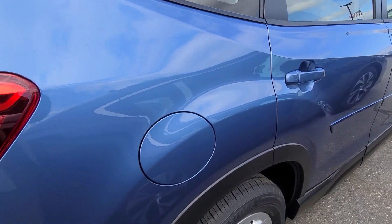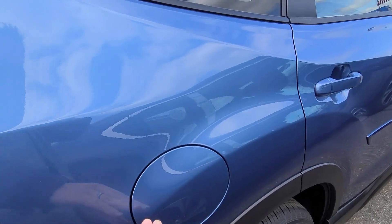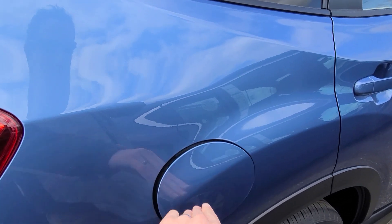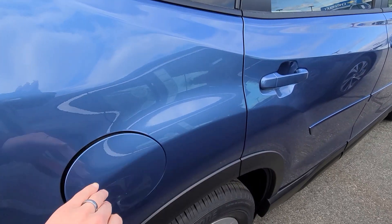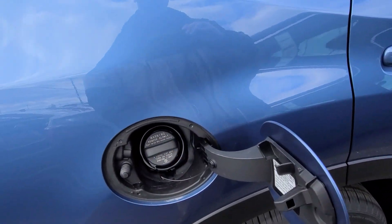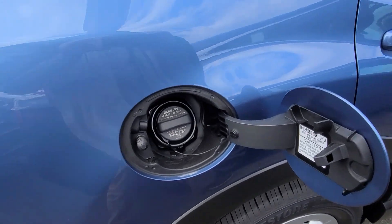Subaru has done away with the lever to open up the fuel fill door. It's now a matter of just pushing on the door and swinging it open. Now if your car is locked, it does lock it out so you cannot open it.